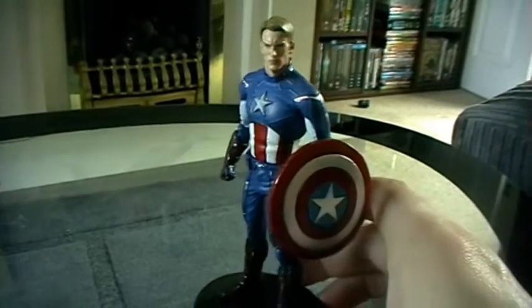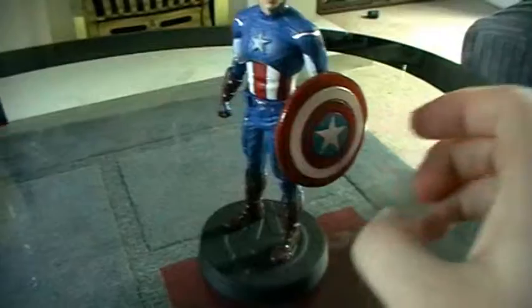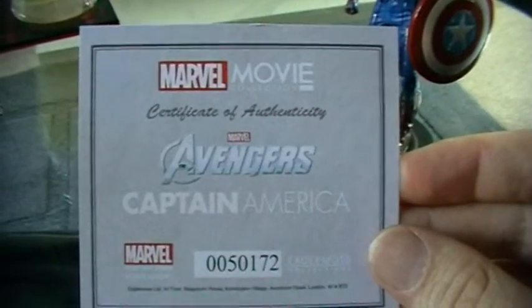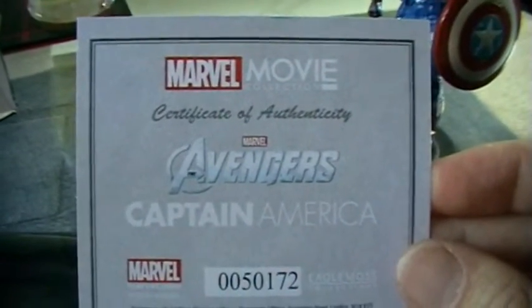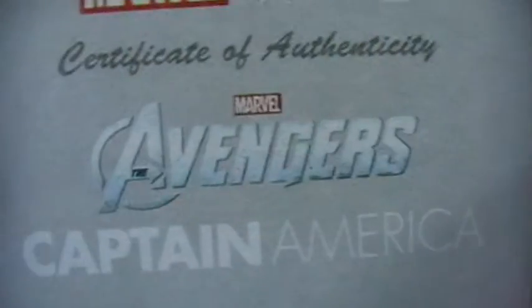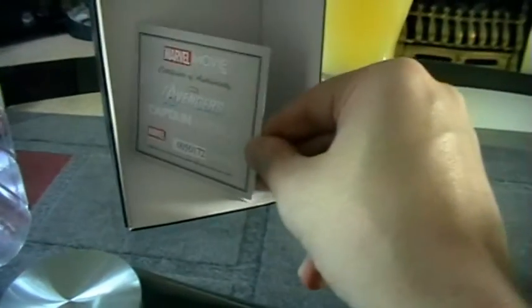Here is Captain America out of the packaging. The first thing you get is a certificate of authenticity, just like you got with Black Widow. I couldn't find one with Iron Man, so I don't know if they did one or not, but the figure I got certainly did not have one. Like I said, you get a unique number on there and it says 'Marvel Avengers Captain America.' I really like the fact that you get these — I think that's pretty cool.